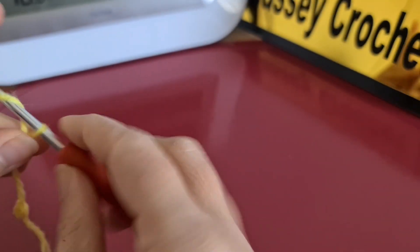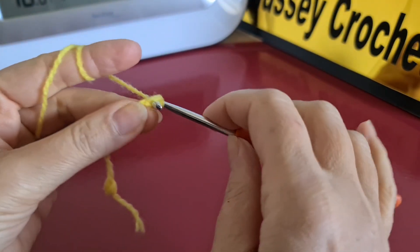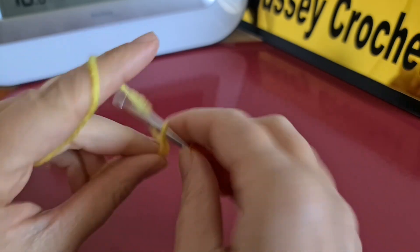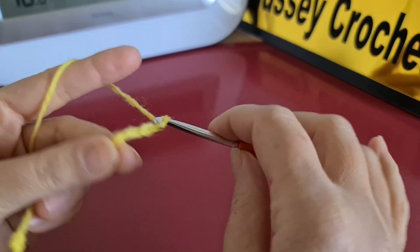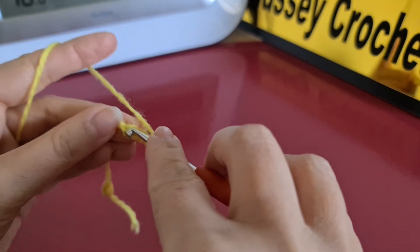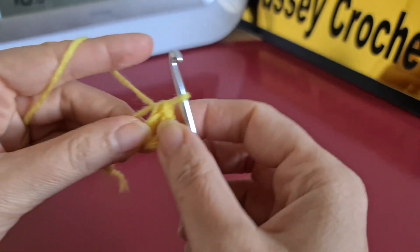As usual, you can start by making a magic loop, or you can start by making some chain. In this case, I'm going to make six chains — four, five, and six — then I'm going to join them together like this.